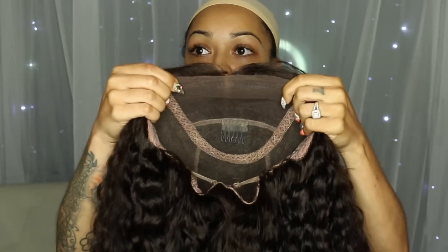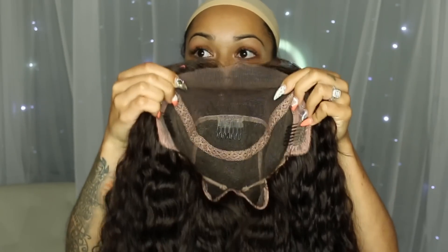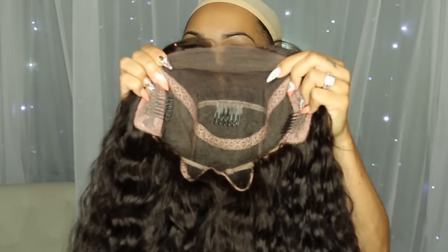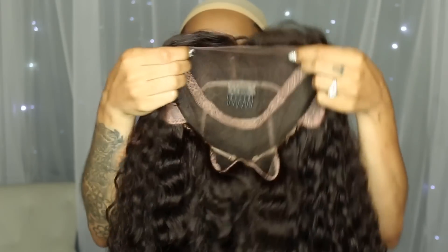This wig does have combs — it's a glueless full lace wig. It has three combs, there's no comb in the back, but there are adjustable straps as you guys can see.